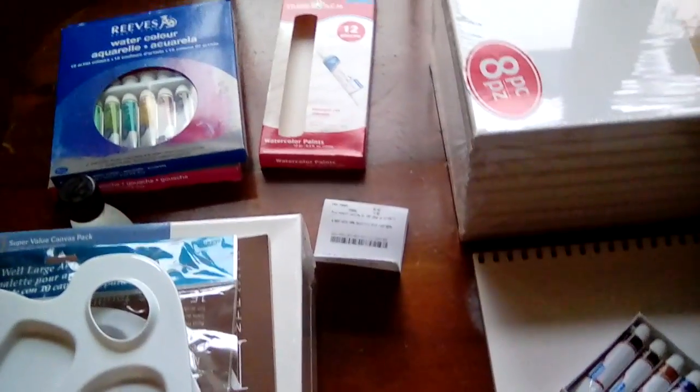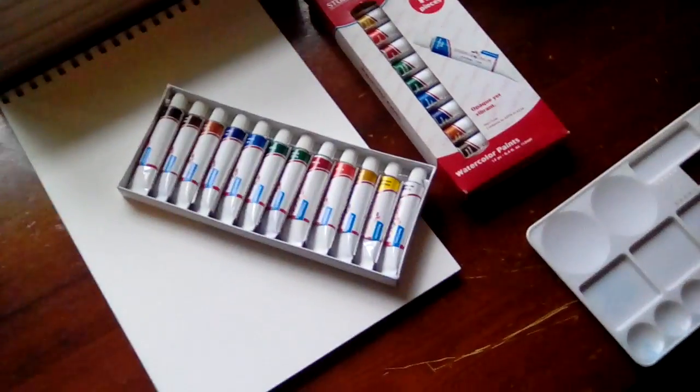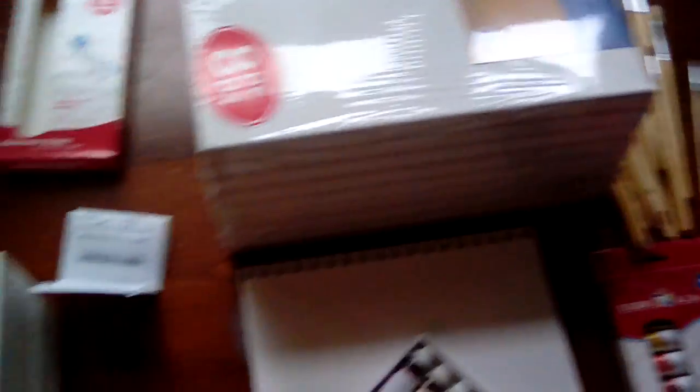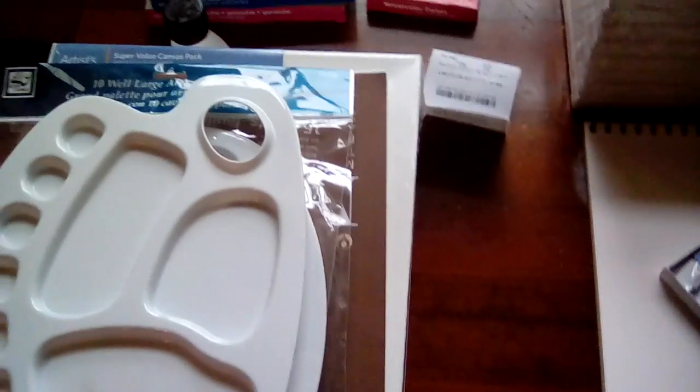It's really kind of jumpy, but we've got a bunch of artist materials here and we're going to start doing some art. We used to paint landscapes with oils — oil paint.